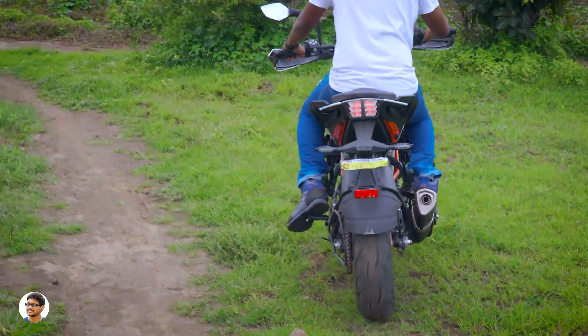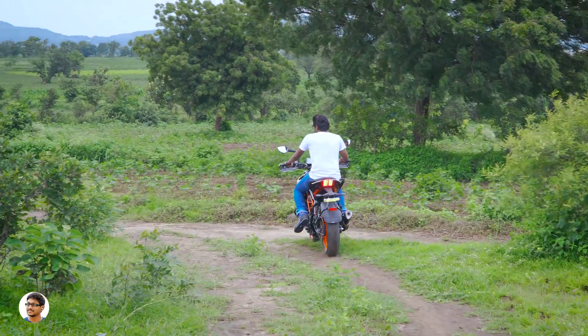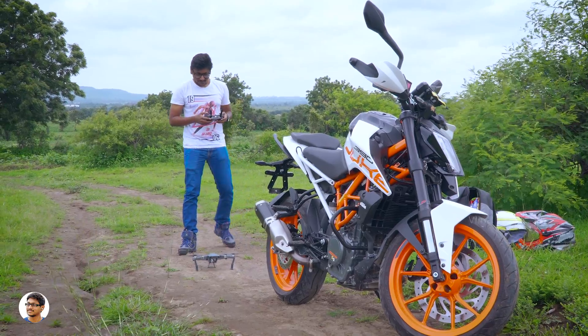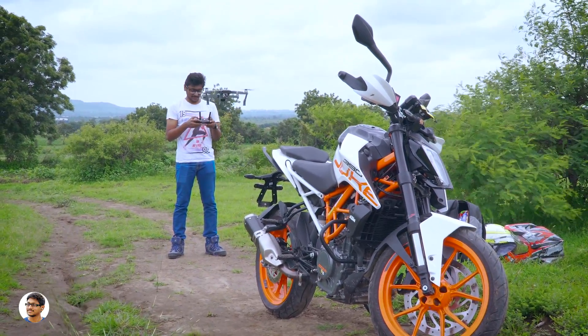So that was my review of the new KTM Duke 390. I love this bike and feel it's great for city riding. Thanks for watching — hope you enjoyed this video! Make sure to give it a thumbs up and subscribe to my channel for more awesome videos. See you in the next one!